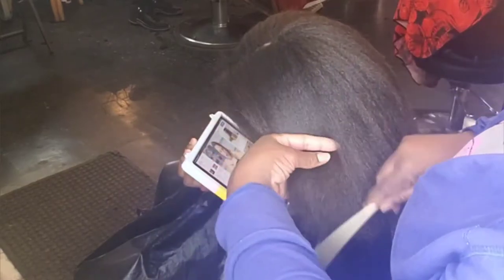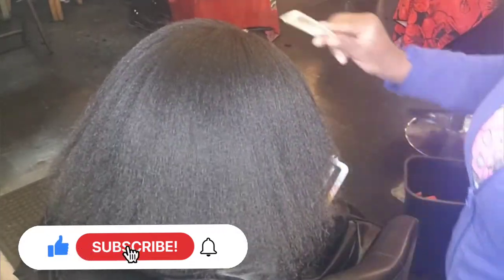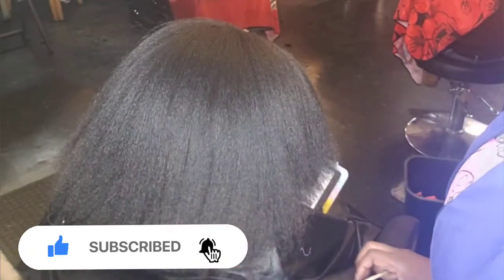But first, if you are new here, go ahead and hit that subscribe button, give me a big thumbs up if you like this video, and hit the notification bell so you can be alerted when I post another video. Alright, if you're interested, let's get started.